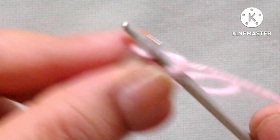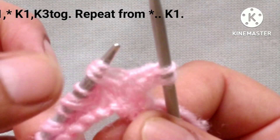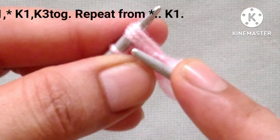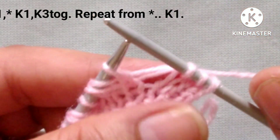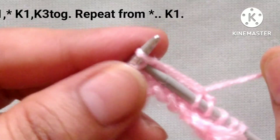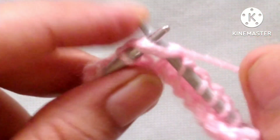Third row: slip the edge stitch. After that our pattern will start and the pattern is knit 2. Front here, now 3 stitches are formed — 1 stitch and 2 yarn overs, 1 yarn over from the first row and 1 from the second row. So now we will make our 3 stitches into 1 again: knit these 3 stitches together and make one. We will repeat this pattern in the whole row — knit 1, knit 3 stitches together. Knit 1, knit 3 stitches together.